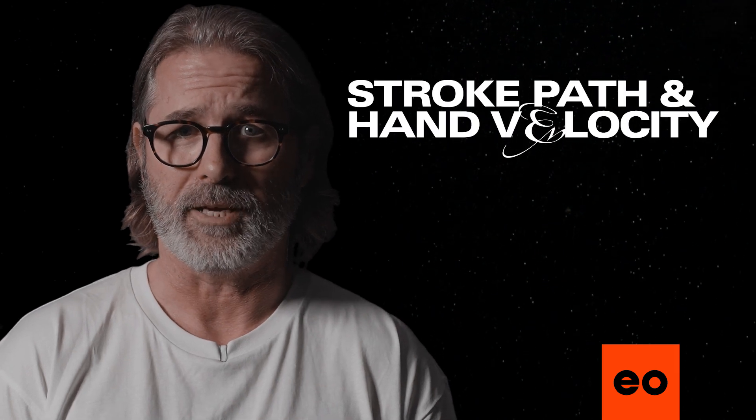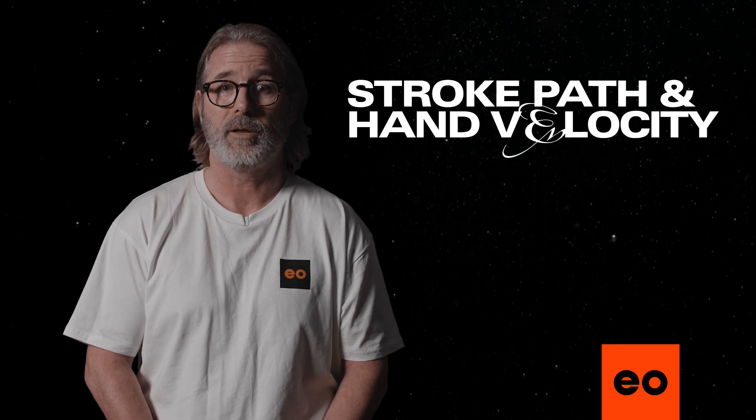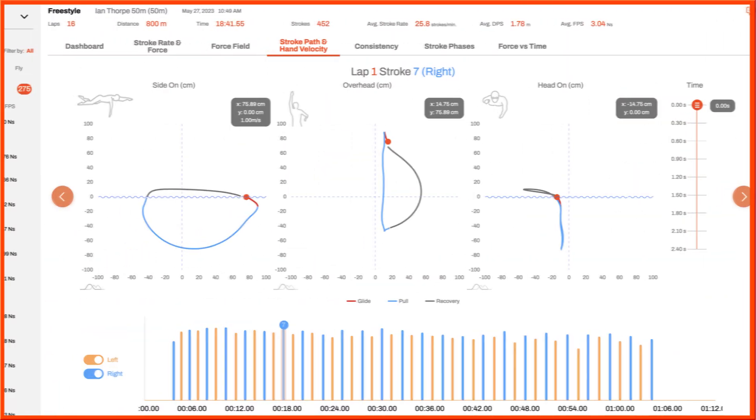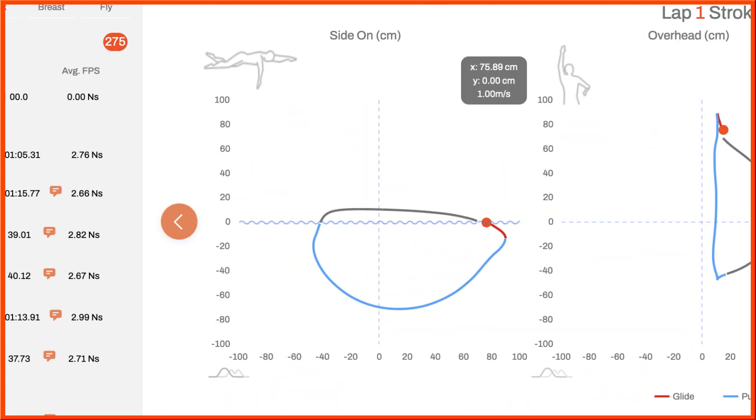Stroke path and hand velocity. Improving your stroke path boosts the forces that propel you forward and should help maximize your distance per stroke. This feature shows your hand path from different angles, helping you to pinpoint areas to improve. The side-on view reveals the depth and shape of your pull from side on, as well as how high your hand travels during recovery.